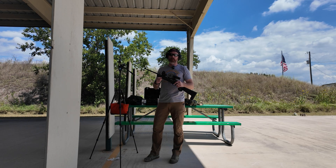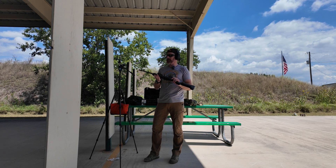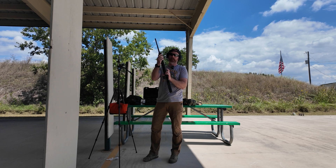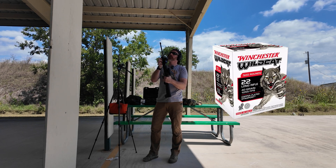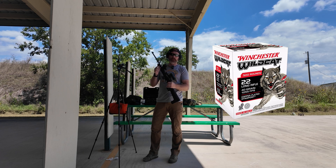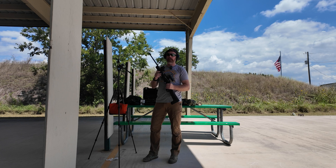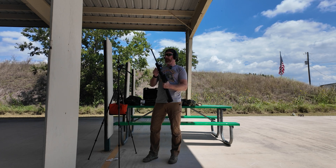Hey guys, Brandon with Volsung Training Group here with Tom from Rooftop Complex. This is our first series of tests — this will be the Ruger 10/22 Takedown Backpacker version. I'm going to shoot five rounds of Wildcat ammo, 22 LR, without the suppressor just to get a baseline reading. We have the phone set up with the sound level meter app running to get a good idea of what the baseline is.